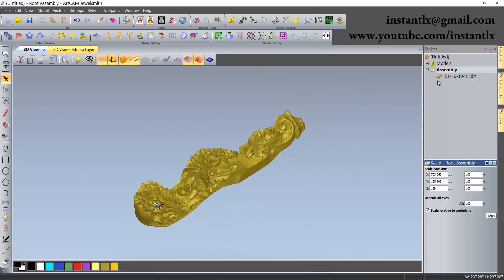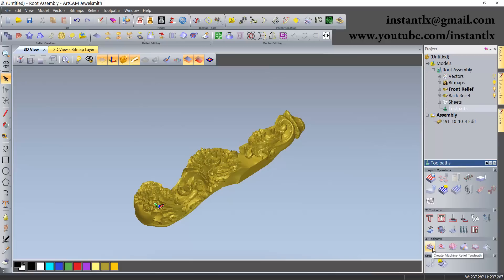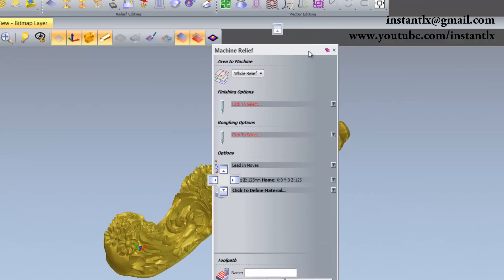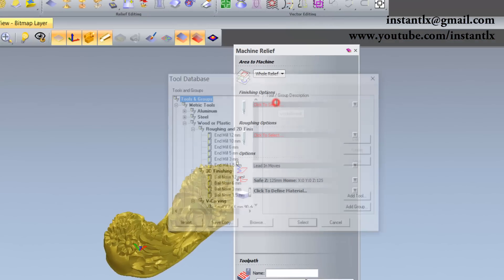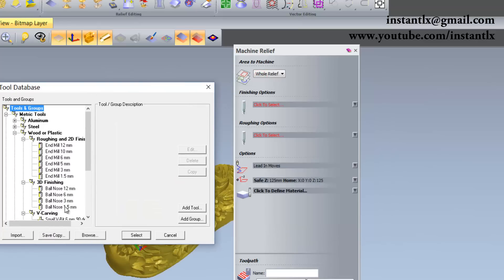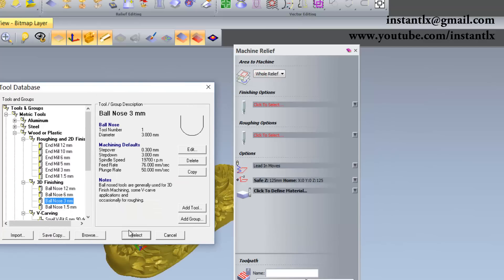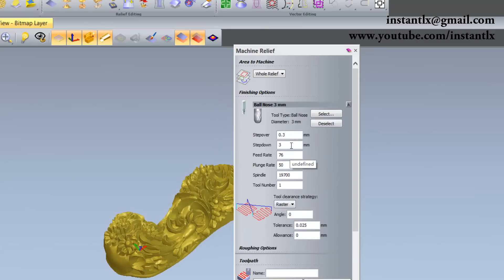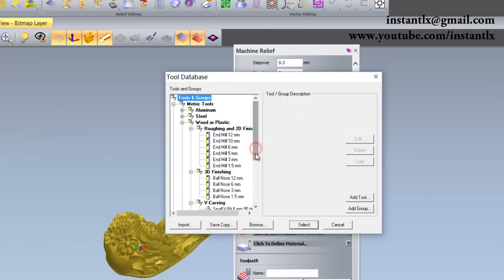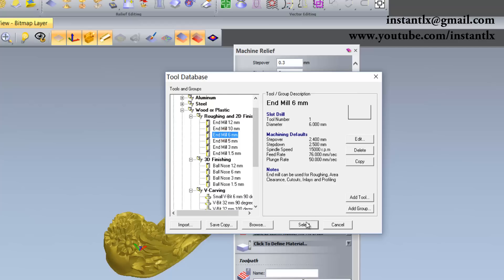We go to Model Toolpaths and create Machine Relief toolpaths. In this dialog, I choose a tool for the finishing option — we use a ball nose for the three-axis finishing. For the roughing we use a six end mill.